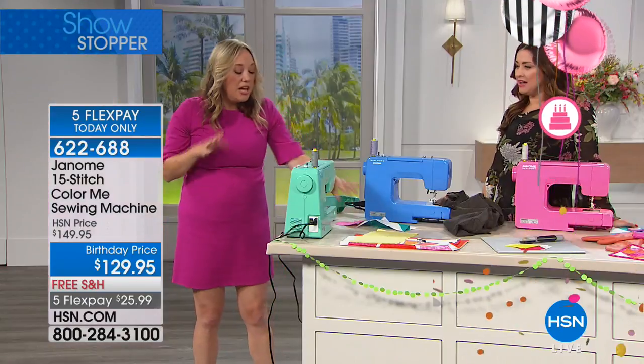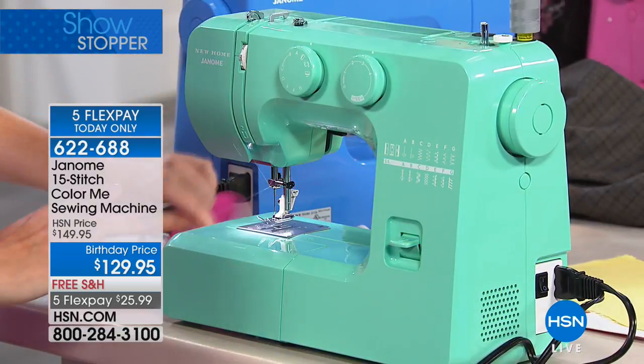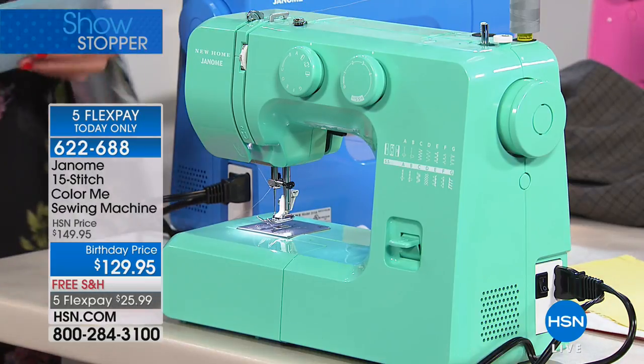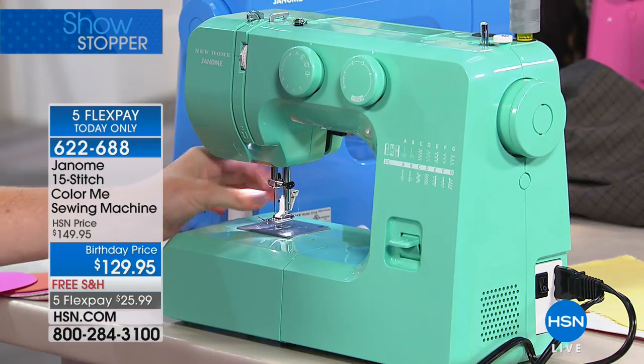How nice is that? Janome's whole philosophy is ease of use, and that's what this will be for you. So if you're a beginning crafter, if you're doing those light kind of sewing things around the house, this is definitely the machine for you. This is your 15-stitch Color Me sewing machine and it is our showstopper.